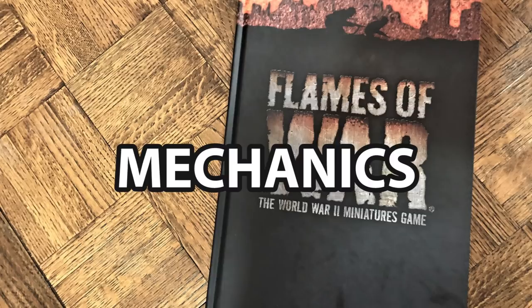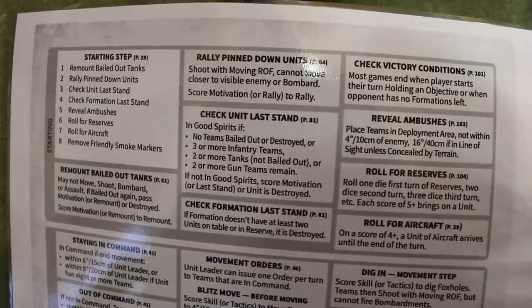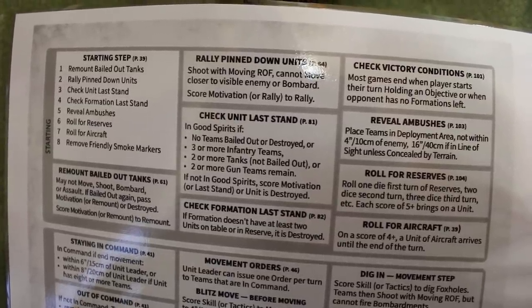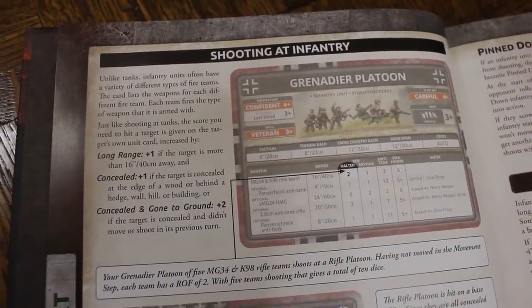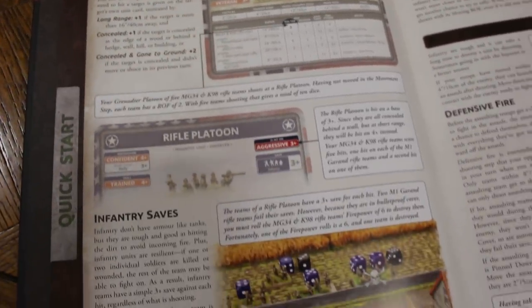Our third category is mechanics. One of the things about these rules that I like is the fact that they're intuitive. They're simple, and once you actually learn the rules, you can literally play the game just using that two-sided quick reference sheet. It's an I-go-you-go game, so there are limited chances for interrupts from ambushes. There is an ambush rule, but it is a much more traditional game — one that I think is well-suited to bring people into the hobby.